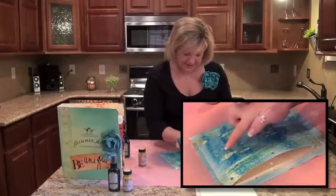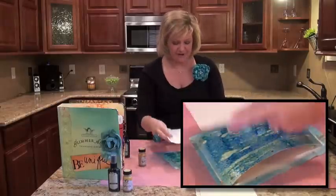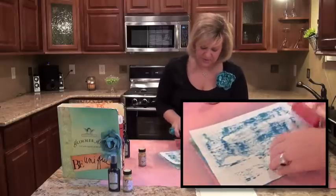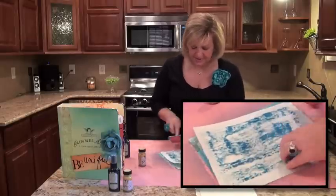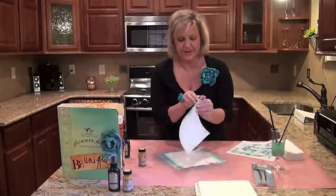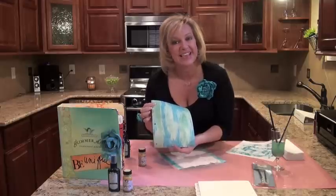I don't know if you can see that, but do you see how it's already resisting? Then I'm going to take my paper towel — fantastic technique — and use my brayer to pull that Glimmer Mist right back up again. Are you ready for the reveal? This is so cool. Look at that — you get a really, really cool wood grain effect. And that's the resist.